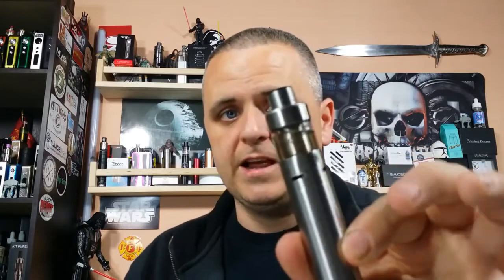Council of Vapor makes some sexy stuff — the Royal Hunter, the Royal Hunter Mini, the Kindred Mod — they make really sexy stuff and they didn't stop when it came to the Vengeance tank.